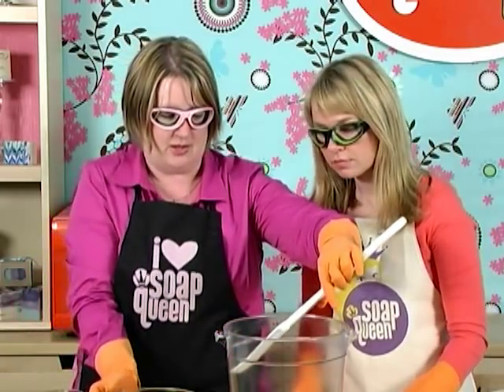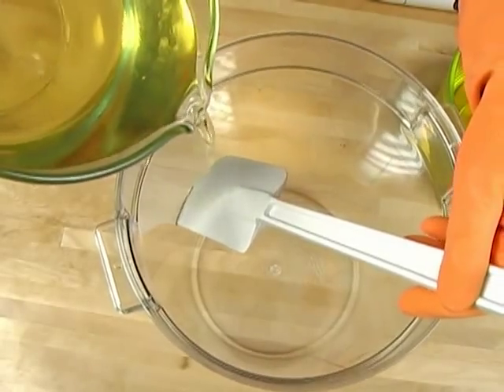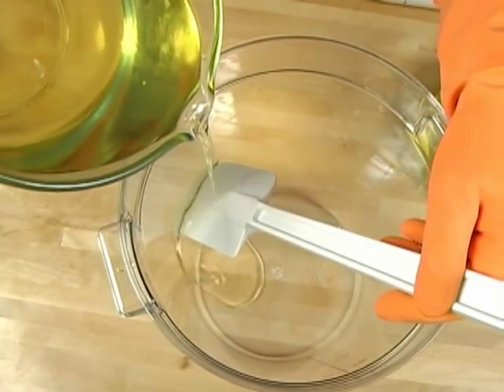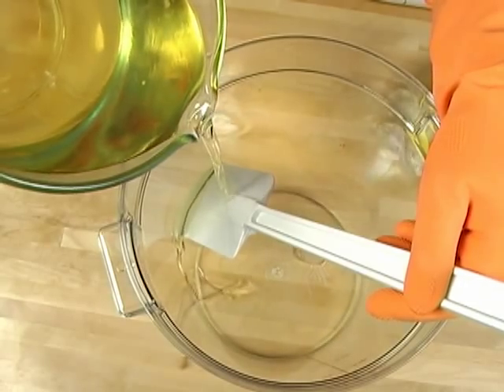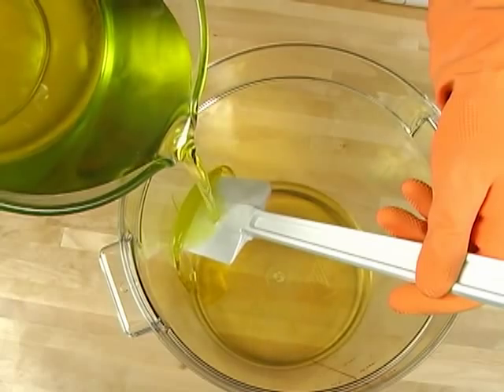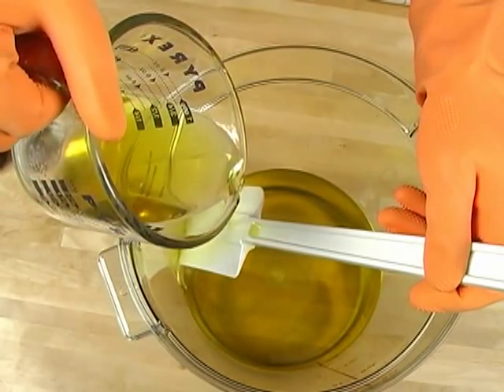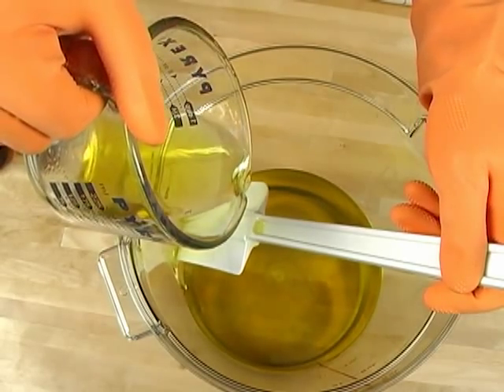I like to keep my soap batter as bubble-free as possible. To do this, I take care when pouring my oils into the pot by using my spatula against the side of the pot and slowly pouring my oils over it, allowing it to drip down the side with no bubbles. This really helps when we cut the soap later.